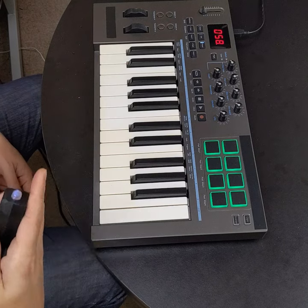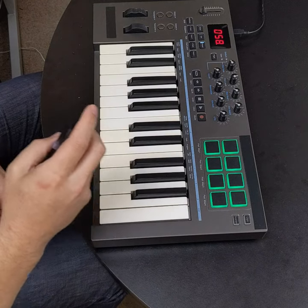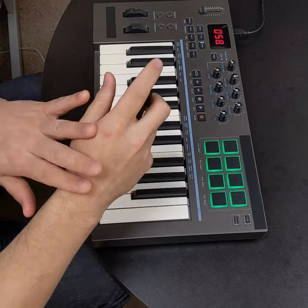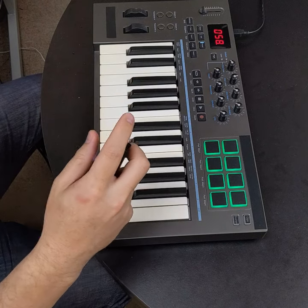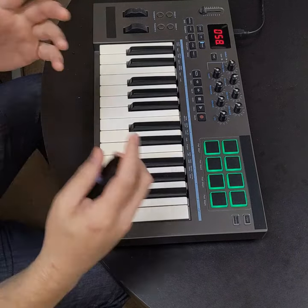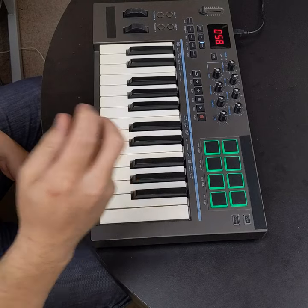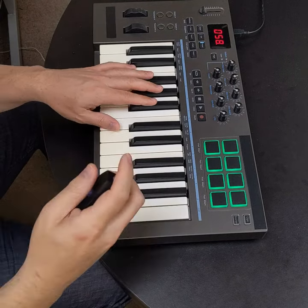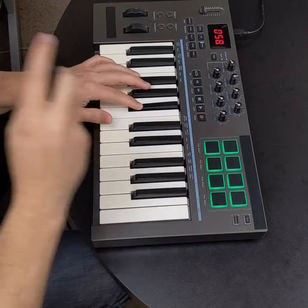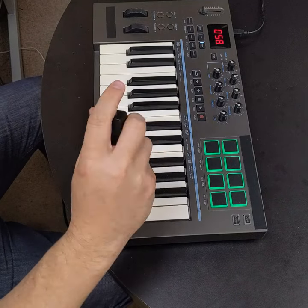Just like with a shaker or maracas, the motion of my hand gives more or less swing. A stiffer wrist gives a straight eighth-note sound, and if I loosen up my wrist — just like with an egg shaker — I get more of a swing sound. So a straight feel versus a loose wrist gives you a noticeably different swing in the drum beat.